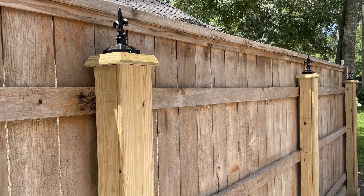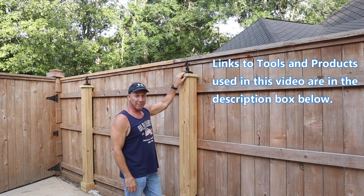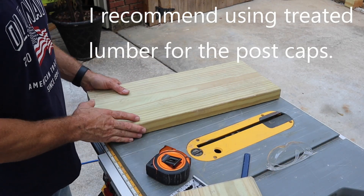On a previous video I showed how to make this fence right here to extend the height. I said I would cover the cap boards, and that's what we're going to do right now. Let's get started — we're going to start off with a piece of 2x10.